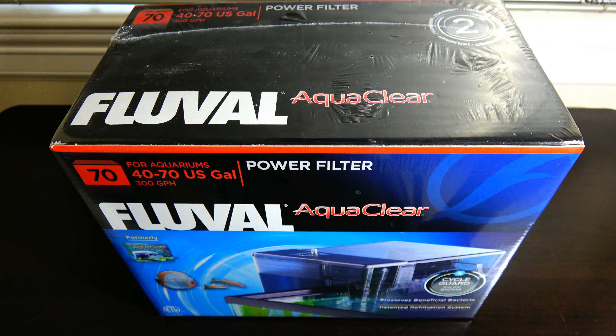Hi guys, Vision4K here. Finally getting around to doing this unbox and setup of the Fluval AquaClear 70. I actually purchased this a while back, but it was just sitting in storage. This actually isn't the first one I purchased — the first one I opened was cracked, so I had to take it back.